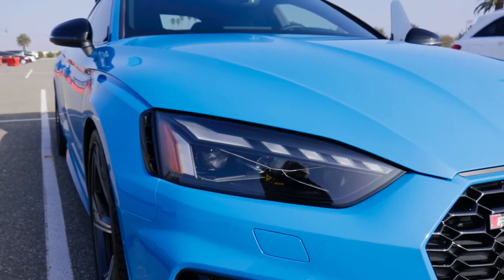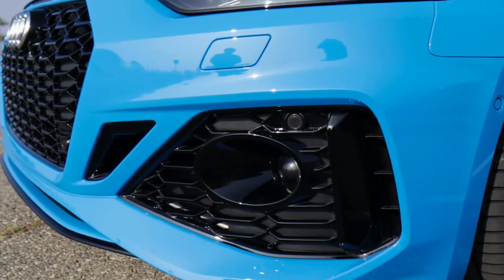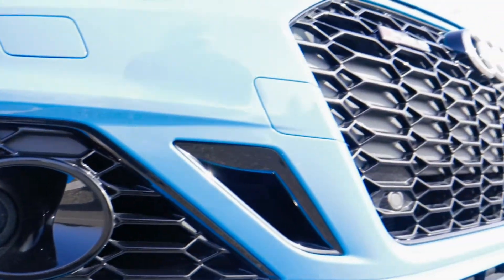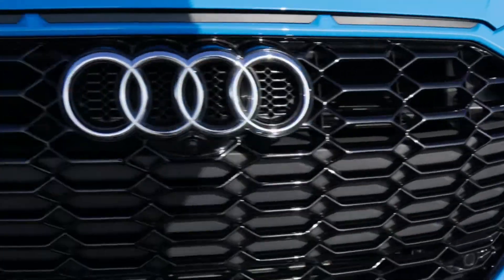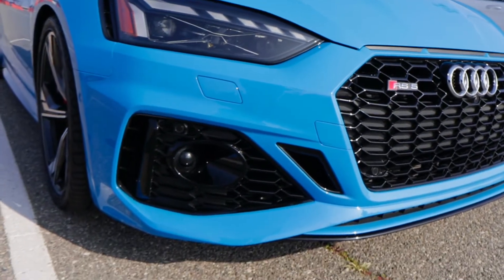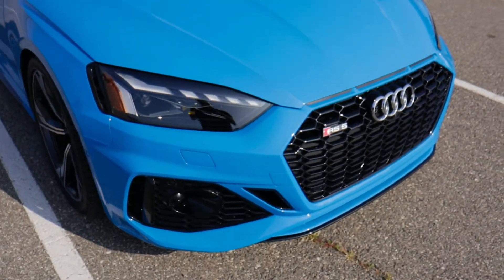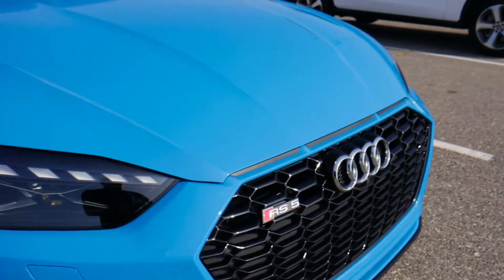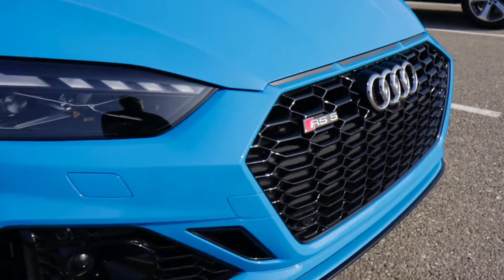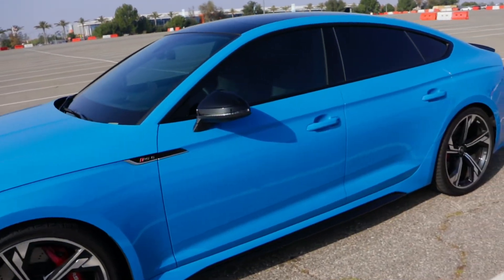On these headlights we have the laser LED running lights, and down here they blended in the parking sensors really nicely — it almost looks like a fog light, so you can't really tell the sensors are in there, which is a nice touch. Also, this RS5 has the black carbon optic package, so you can see all this really nice gloss black on the grille and on all the little vents.